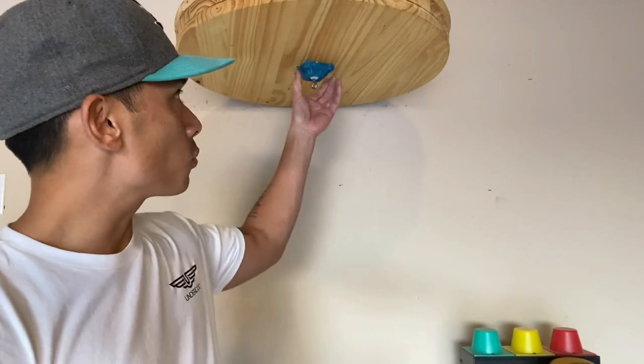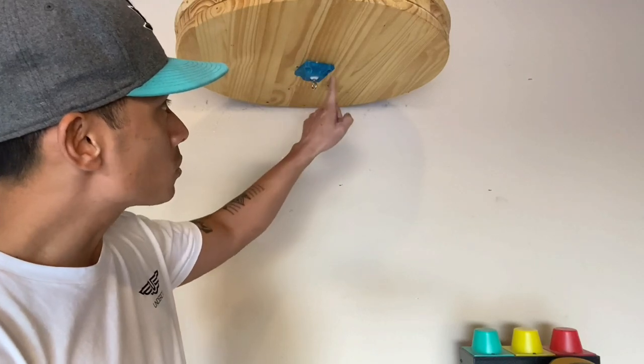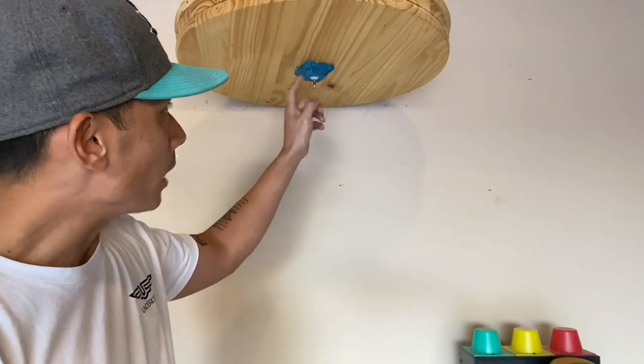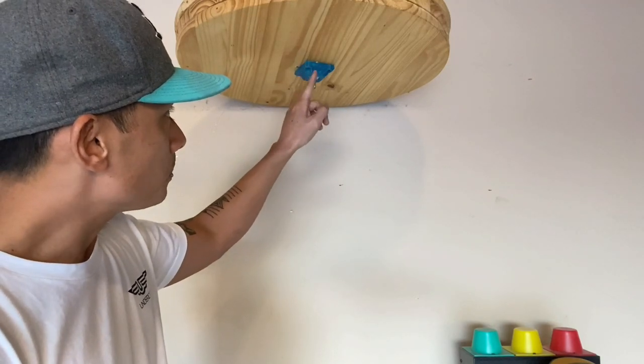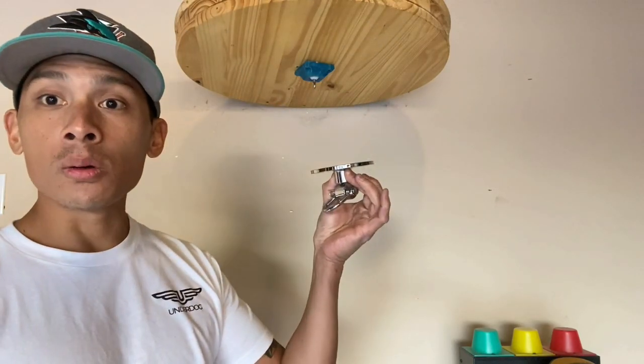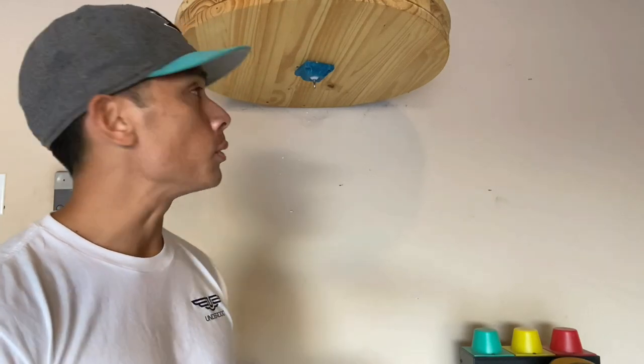This particular swivel is $60, which is a fairly good price for a speed bag swivel. It just uses four wood screws that mount to the platform, which I just screwed in — really easy. The actual distance between each screw was the same as my old swivel, so I didn't have to re-drill any holes and just used the provided wood screws that it came with.